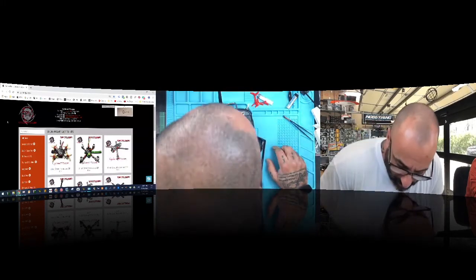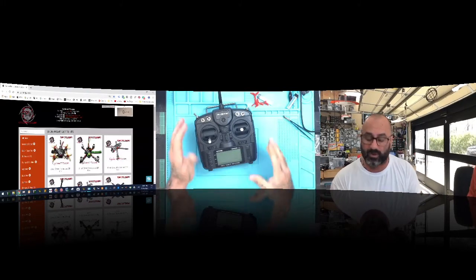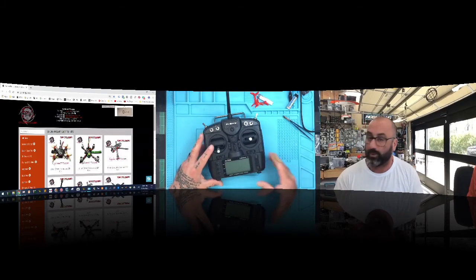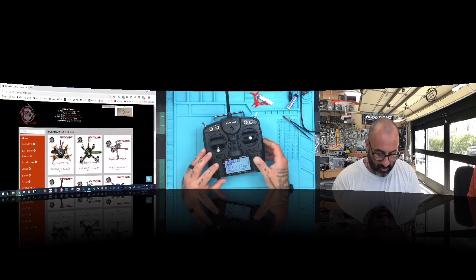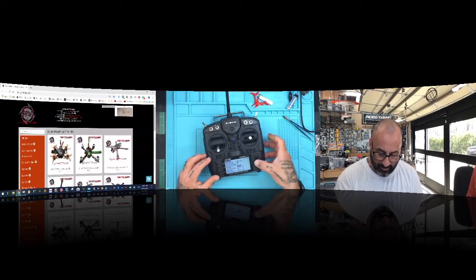The batteries are charged and we're ready to go. We need to check the radio and make sure the firmware is updated. I'm going to turn the radio on now to see if the firmware is already preloaded. Just exit through all the startup prompts, hit Menu (top button), then hit Page and scroll up. I want to see under Internal RF whether I have the D16 option when I try to change it.